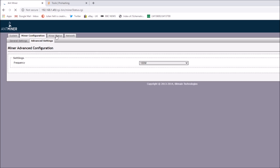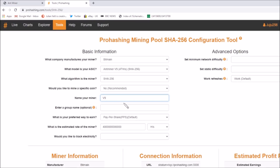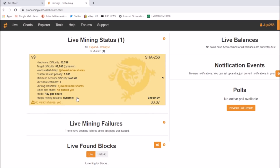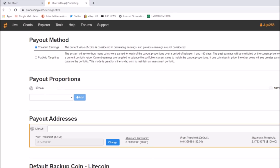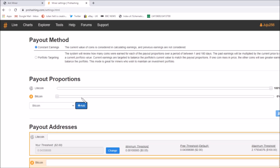Let's have a look at the miner status. It says we are hashing at a rate of 647 gigahashes per second — that all looks good. Let's go back to the ProHashing page and go to the dashboard. The miner is there and it is mining. We haven't set any coin balances yet, so in the payout proportions it automatically defaults to Litecoin — but I think I'm going to set it for Bitcoin.